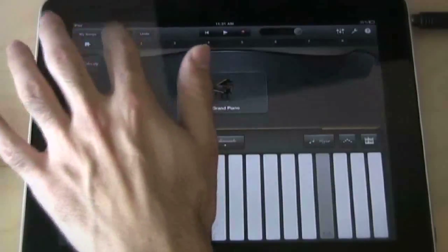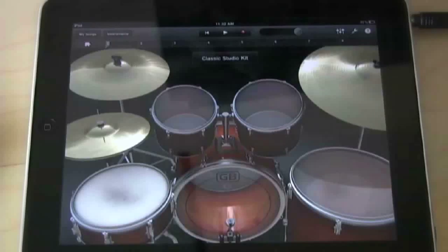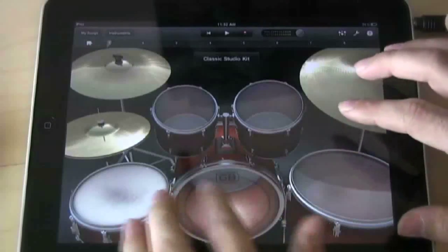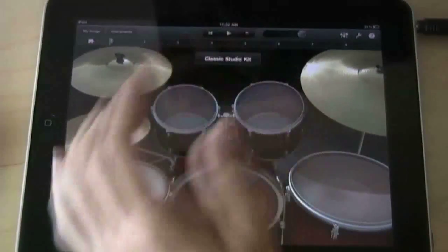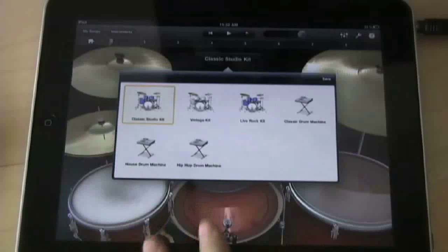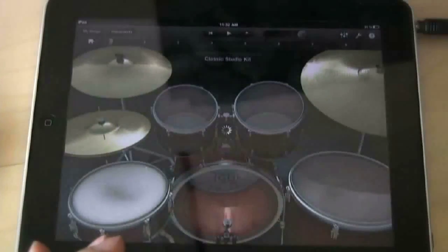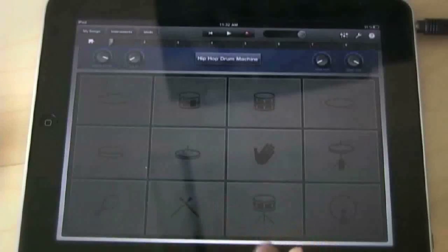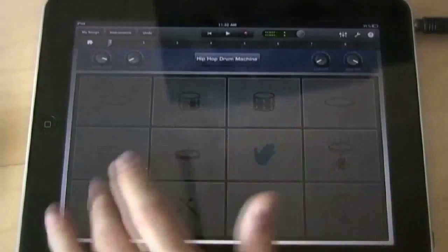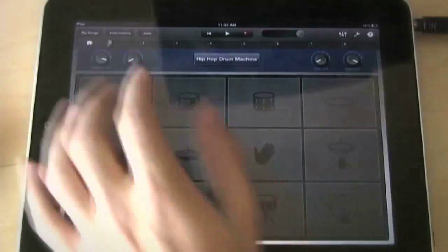Let's switch instruments — we can go up here and select drums. Drums is pretty cool. You've probably seen this in other apps but it's a virtual drum set and you can cycle through different kits. There aren't many kits but it is just the first version of GarageBand for iPad, so that's expected. The hip hop kit gives you MPC-style pads. You've seen this on many apps before on the iPad and iPhone, so I won't get too much into that.